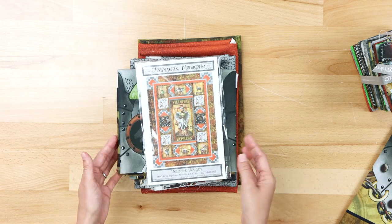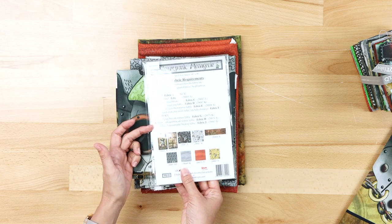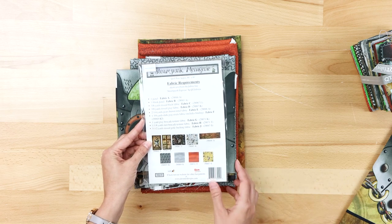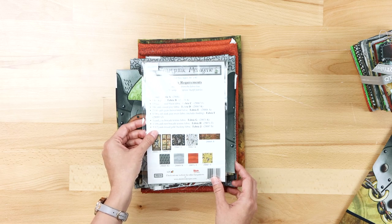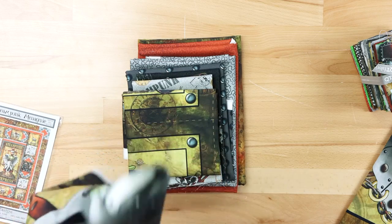If you like the kit, it's going to include the pattern and all the fabric that you need for the quilt top. Be sure to look at these coordinates as I'm showing them to you so that you can get an idea of what you want for the backing. First, let's start out with the panels.